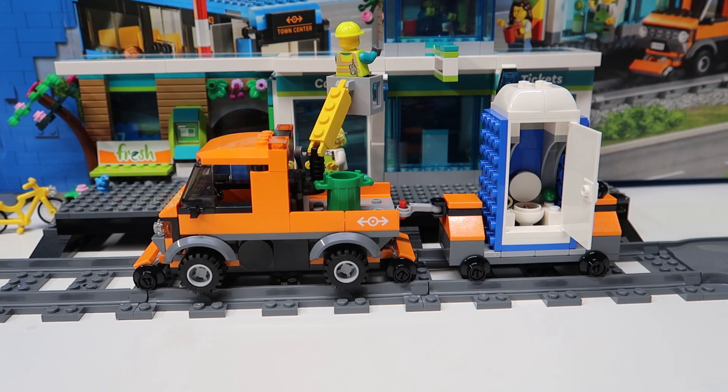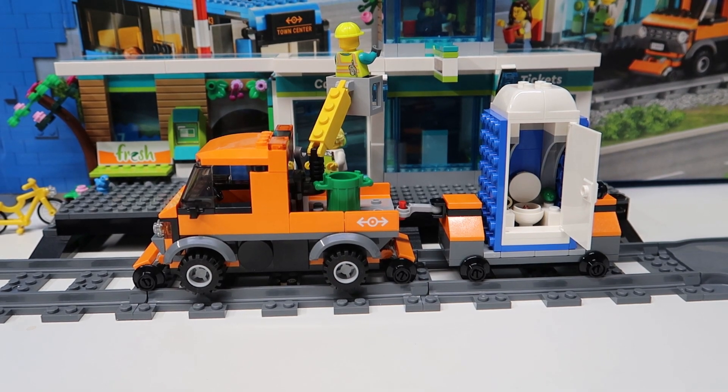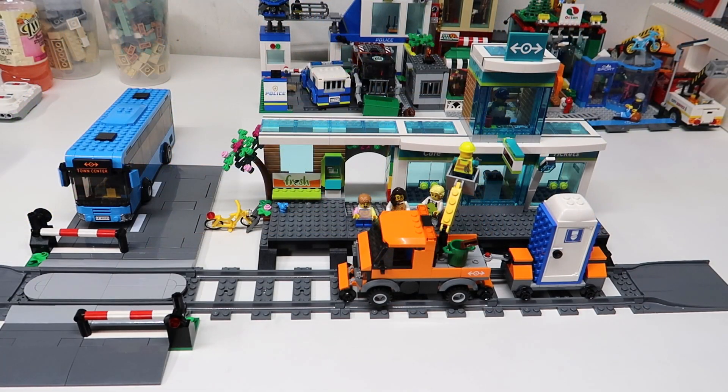Okay, now time to build the bus — that's what Lincoln's been waiting for. We're finally getting around to it. We're gonna build a bus, Lincoln. And there we go, there is the whole set and I love it.